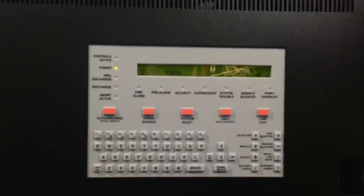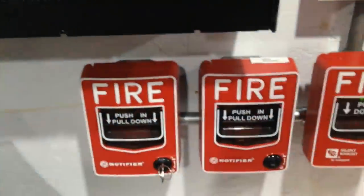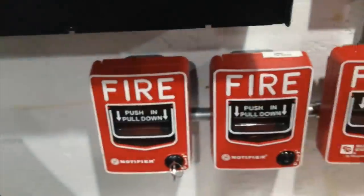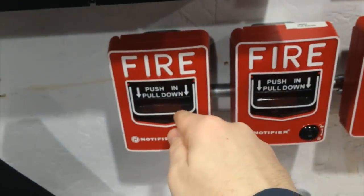So first I'm going to demonstrate the fire alarm portion. Which pulse station should I choose? Eenie meenie biney boe, catch a tiger by his toe. If he hollers let him go, my mother told me to pick the very best, and it is not you. You.